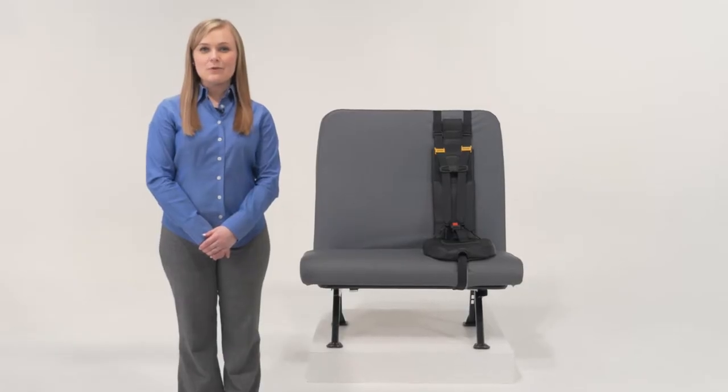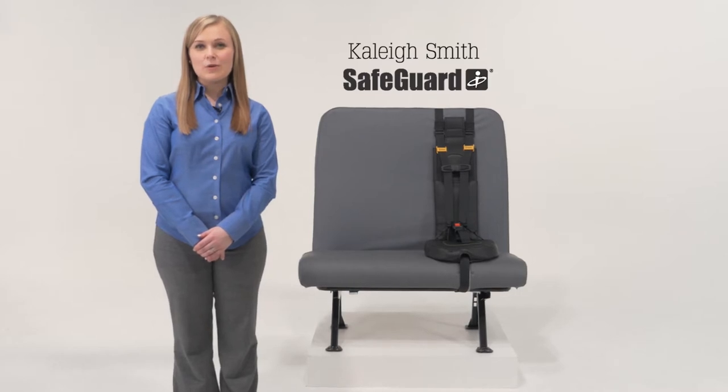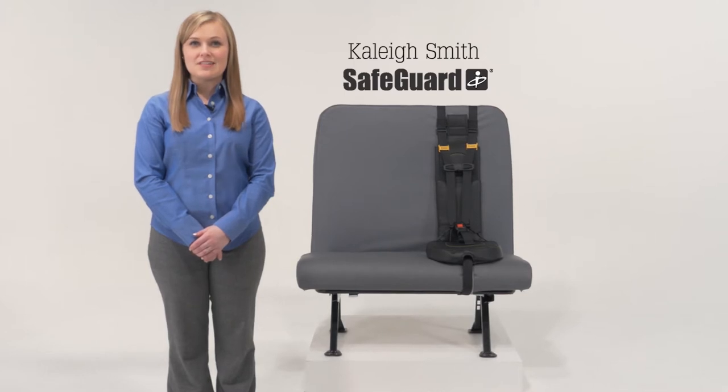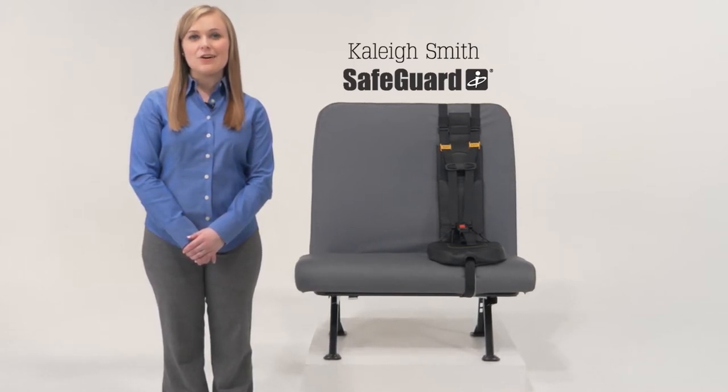Hi, I'm Kaylee Smith with EME's Safeguard School Bus Products. Every day at EME, we work to create new products that bring better solutions to your real transportation safety issues. One such solution is the new Safeguard Superstar.